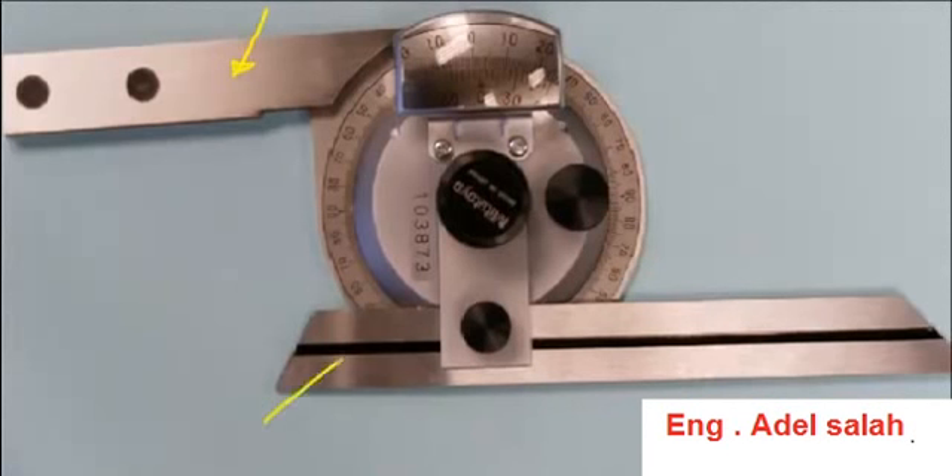Down here we have the blade, which is actually inserted through a groove and tightened with this nut here. It will actually articulate around the protractor and allow you to measure the angle against the base.